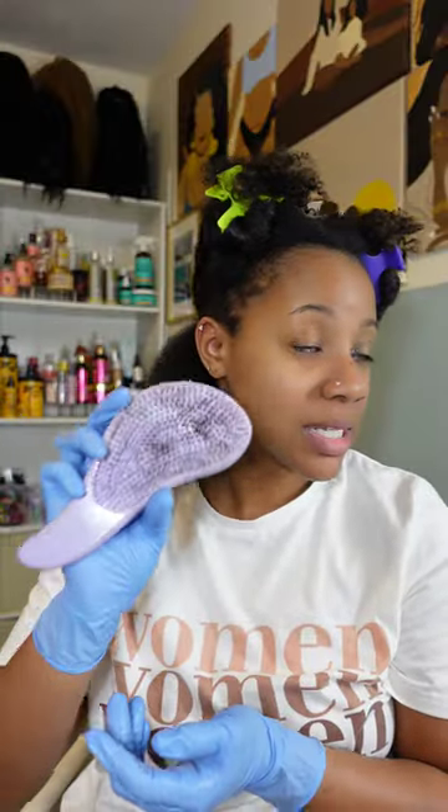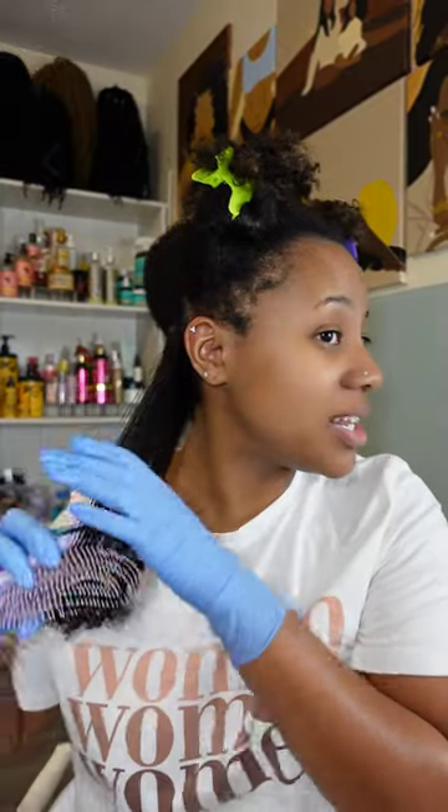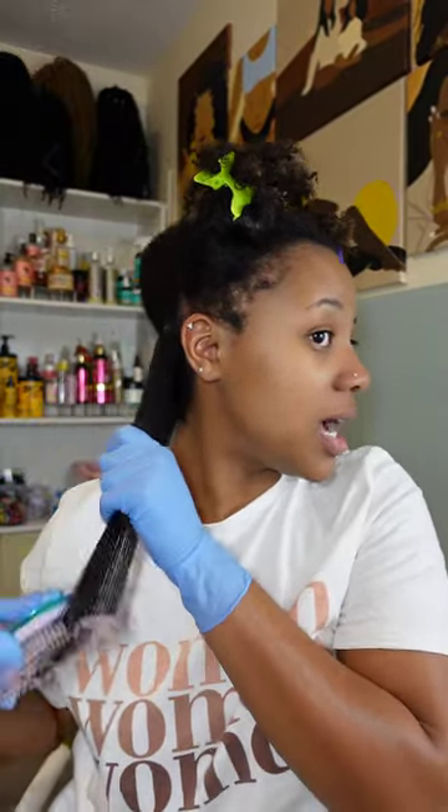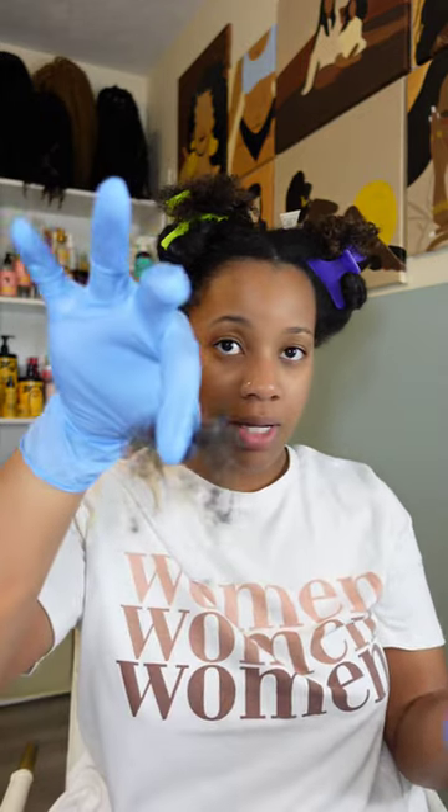I'm going in with the detangling brush and this is gonna smooth out the rest of it - any tiny knots or leftover shed hair will come out with that. Out of that one little section I had that much hair.